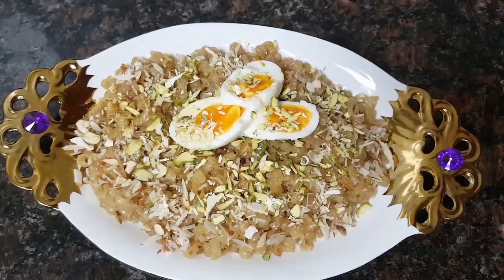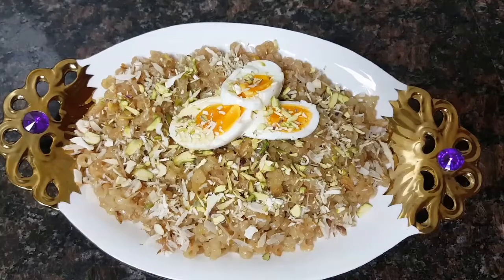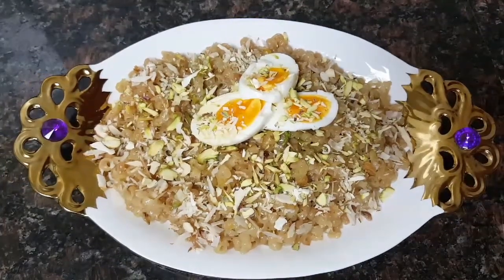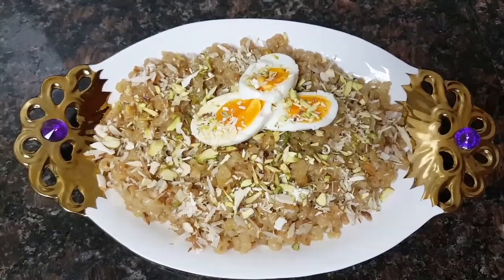For the exact quantity of ingredients you can go through the description box below the video. Do subscribe to our channel and do try our recipes — give us feedback. Inshallah we'll come up with new recipes soon. Till then, Massalam.